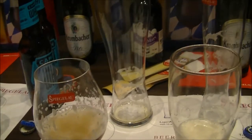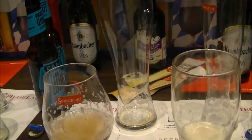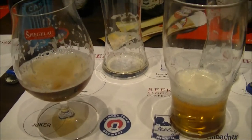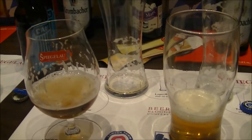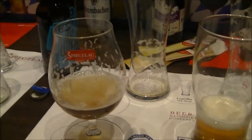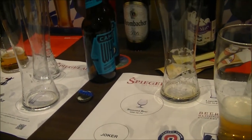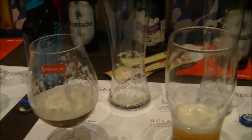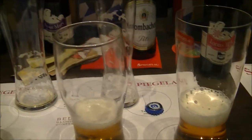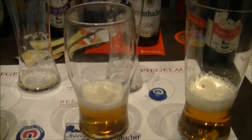You can pick up that Nelson Sauvin hop pulling through. It's very clean, it's very crisp. It's quite a nice beer. The ABV on this drink is 5.6% — you would never know it was 5.6%. Would I buy it again? Yes, I would. It's a very nice IPA.